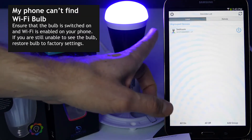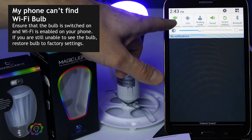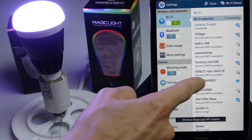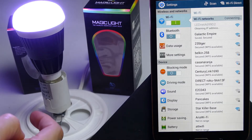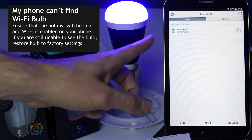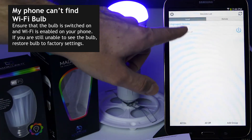First, if you can't see the bulb on your device, what you want to do is check that your Wi-Fi is enabled and that it is connected to the LED bulb's Wi-Fi. Look for 'LEDnet' and then it's going to be a series of letters and numbers. Once you've confirmed that your device is connected to the Wi-Fi coming from the bulb and not the Wi-Fi from your router, then you should be able to see it in your list right here.